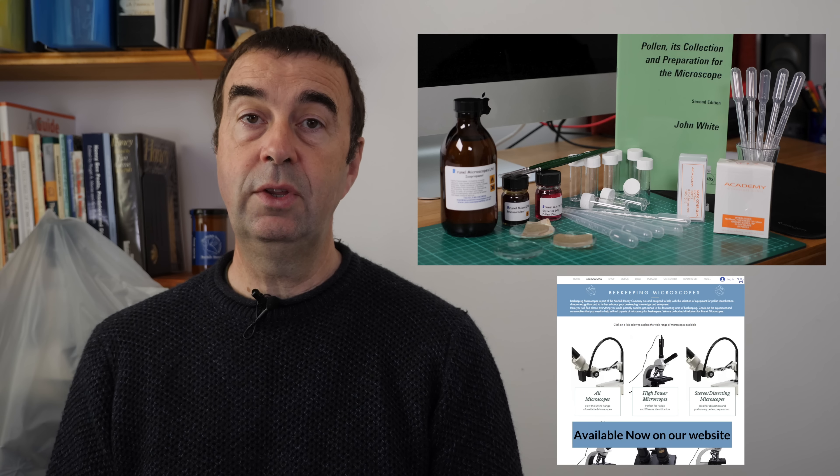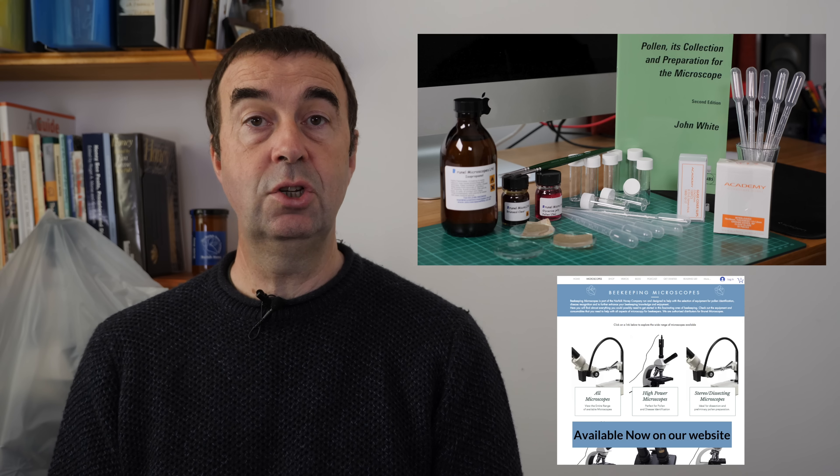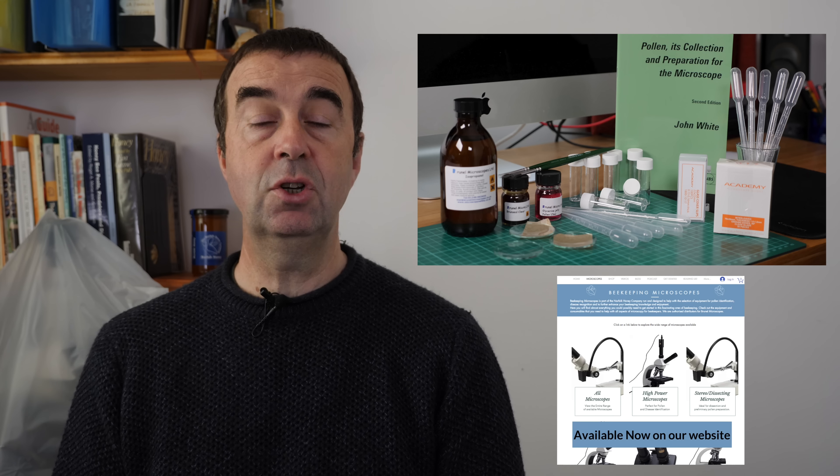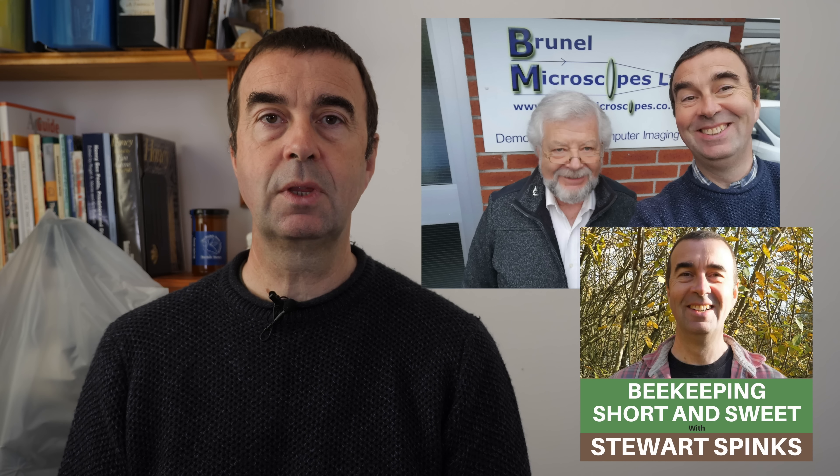Look out for the forthcoming videos to show you how to do those, and also watch out for the podcast I've just produced with Alan Potter at Brunel Microscopes talking a little bit more about the different types of microscopes that they now have available via our website. We'll catch up next time but for now, thanks for watching.